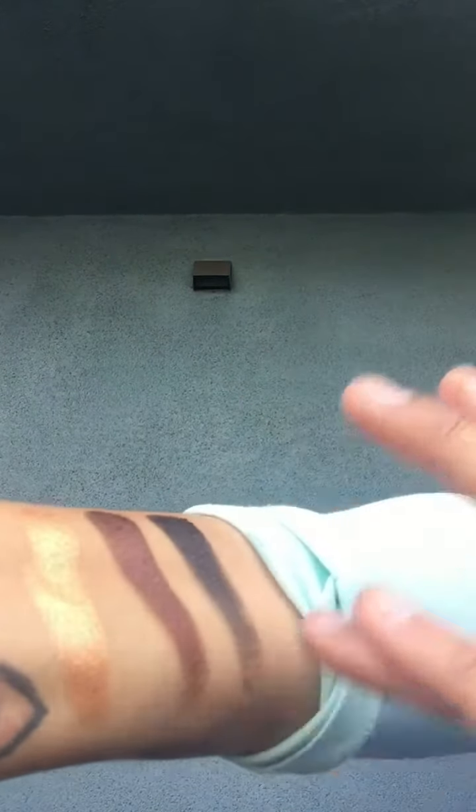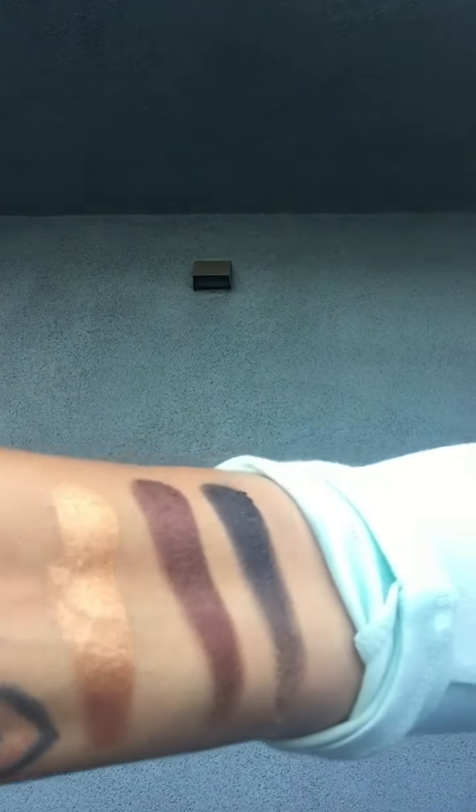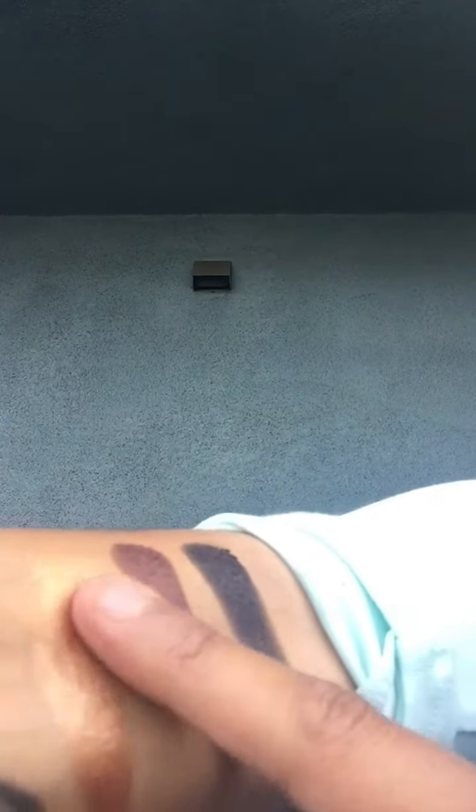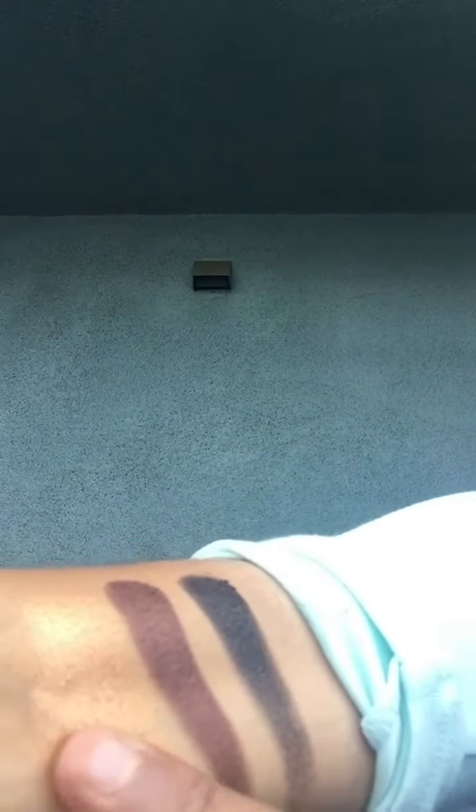Now I'm going to swatch right here. And those colors are just beautiful — they're amazing. Let me just show you how easily they blend. It's literally just ridiculous how easy they blend. They're just amazing shadows, I love them.